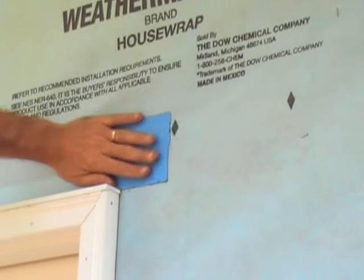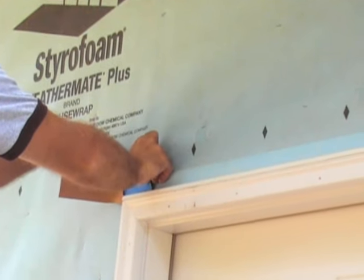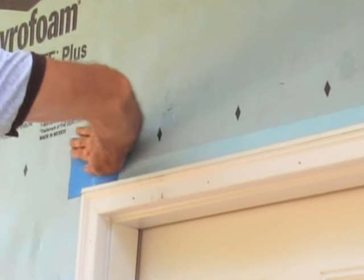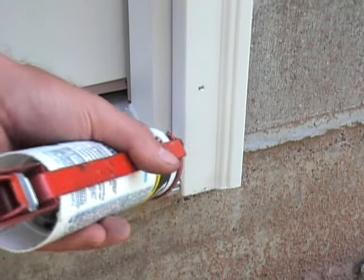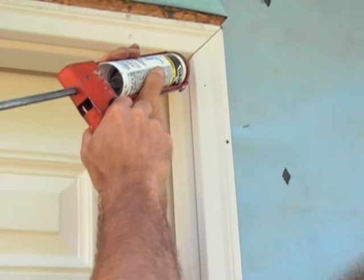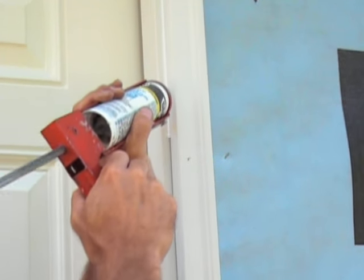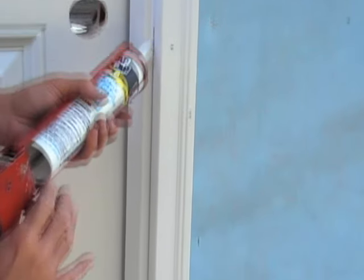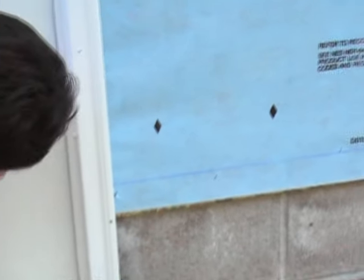Place self-adhesive building tape over the cuts. Caulk where the jamb meets the sill and where the exterior trim meets the jamb.